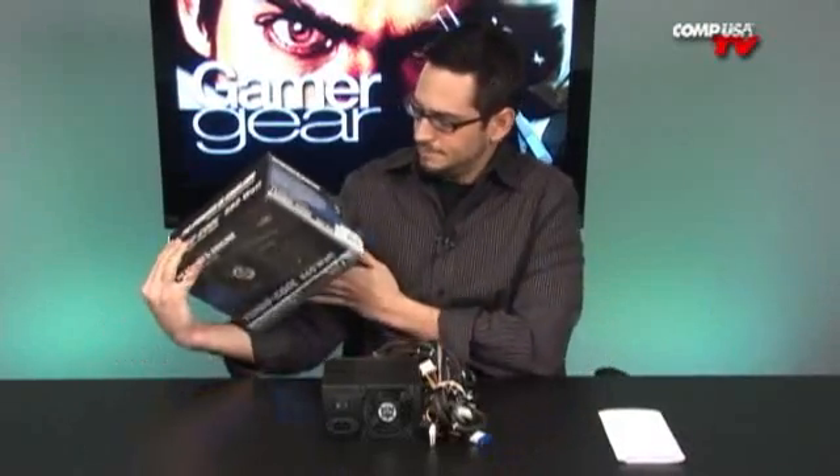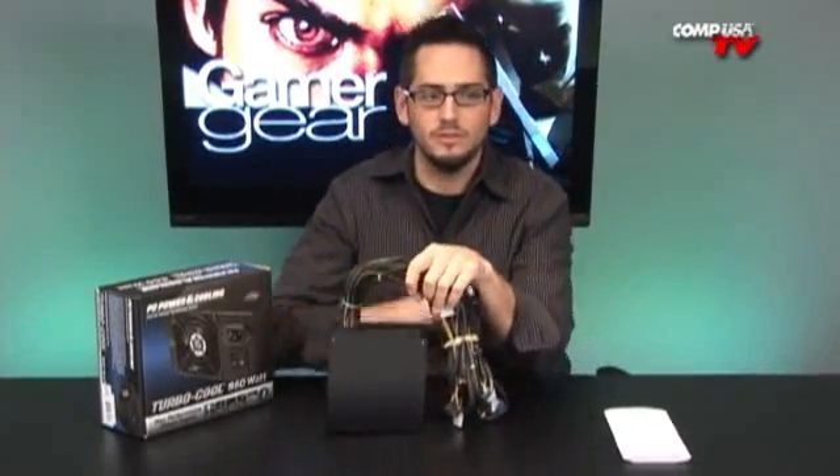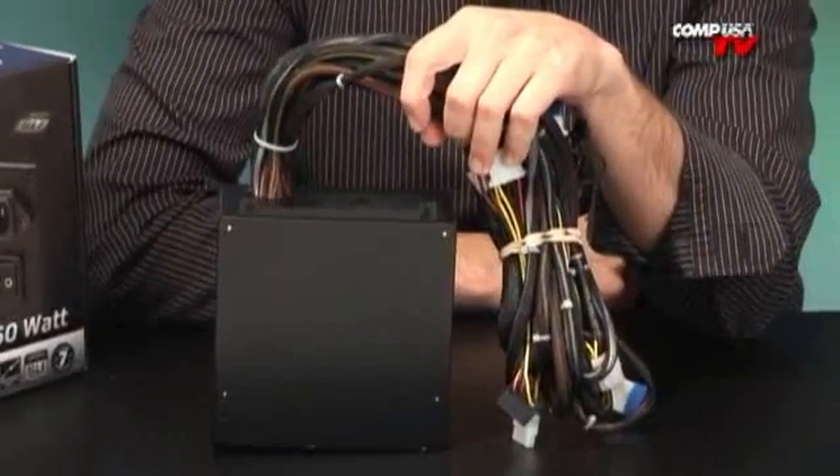PC Power and Cooling — you know the brand. They're awesome. They spend their money on their engineering and not on their marketing, because this box is nothing to look at. But check it out — you've seen those 850 and 1000 watt and 1300 watt power supplies, even the smaller 750s and 650s. You know how big they are? Look how small this one is. It's a little tiny box, and that just shows you the engineering going in here, how they're cramming everything in there.